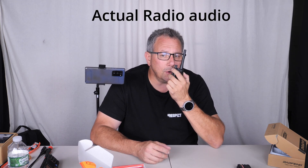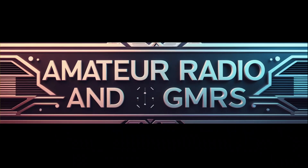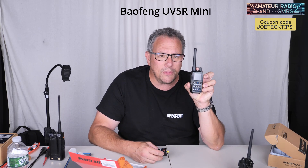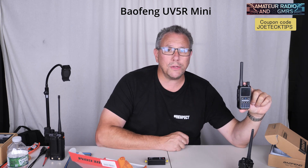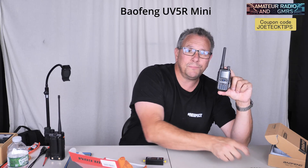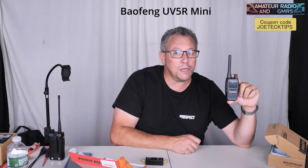This is WQSY 810 Portable, testing the UV-5R Mini. Hey guys, this is Joe Tech from Amateur Radio and GMRS, and today we have the adorable UV-5 Mini. It is absolutely difficult to hold in my hand and show on screen how adorable it is. This little guy is not really much anymore — this replaces it, and this thing puts out a full 5 watts. We're going to check it out now.